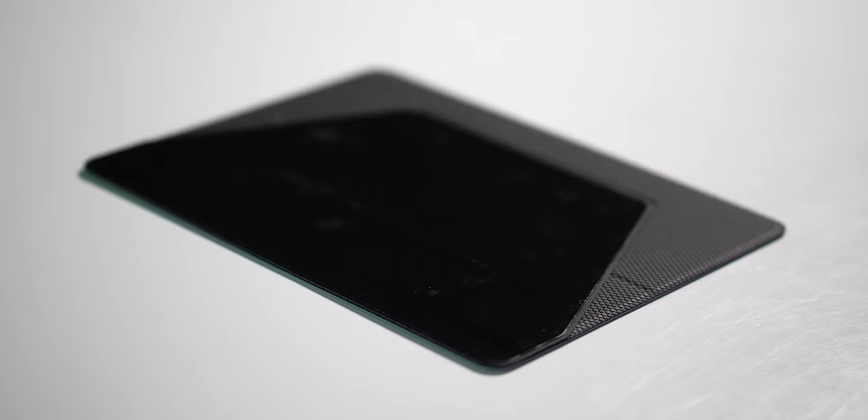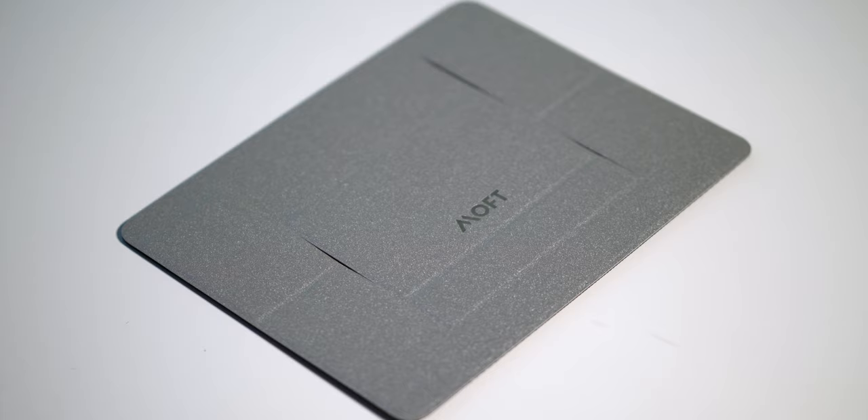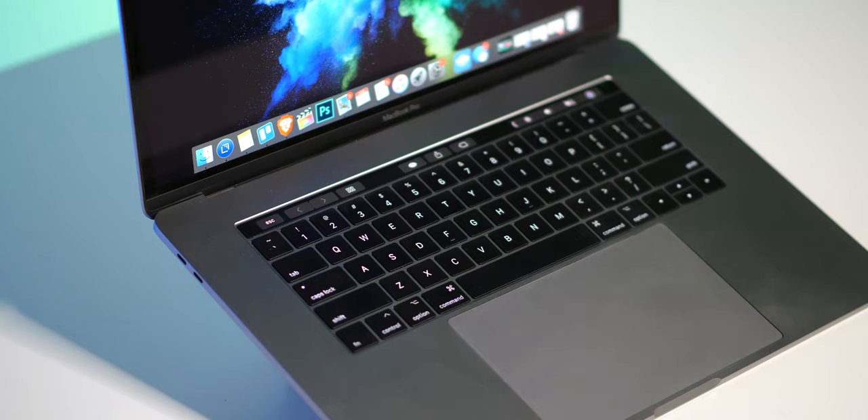It does use some adhesive to stick to the underside of your Mac, and I would say it's ridiculously easy to get installed. When you're using the Moft as a stand and sitting in front of it, you actually can't even see it. Honestly, it kind of just looks like your Mac is floating there — at least from the back. And even from the side, it's like, what's holding that up? It's pretty cool.